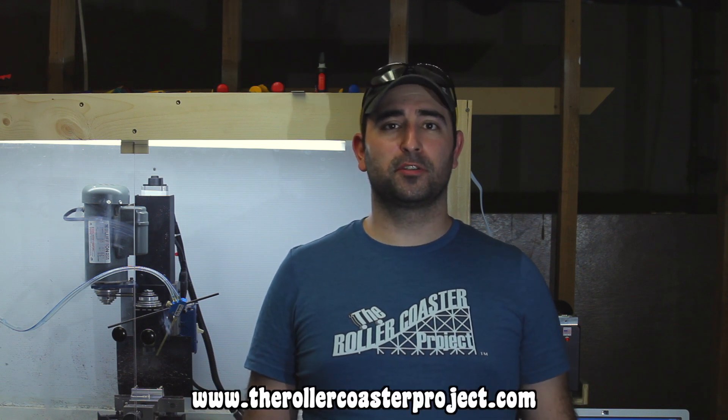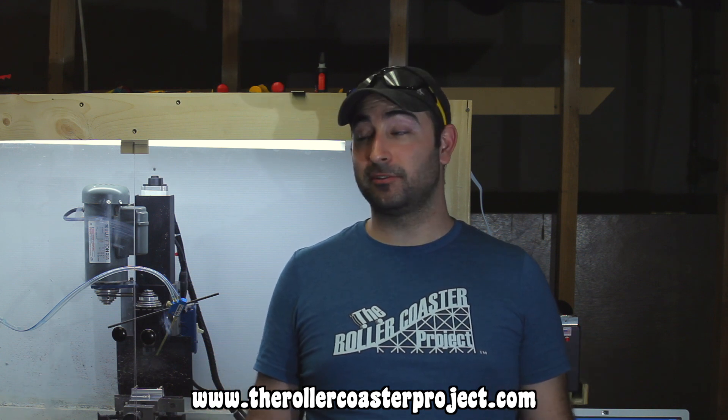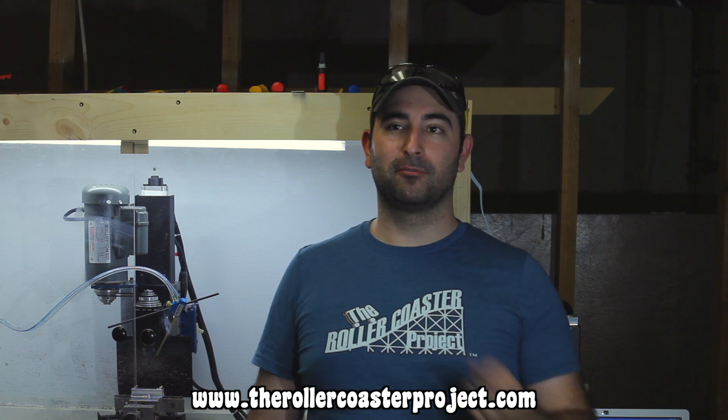Well there you have it, the first of our many videos back. I'm going to bring you regular content each week, and if you follow along on the rollercoasterproject.com, you'll see an in-depth, behind-the-scenes look at what I do. If you want one of these snazzy t-shirts, check out the Coaster Shop right here. And also, if you haven't done so yet, please subscribe to this channel. See you soon!